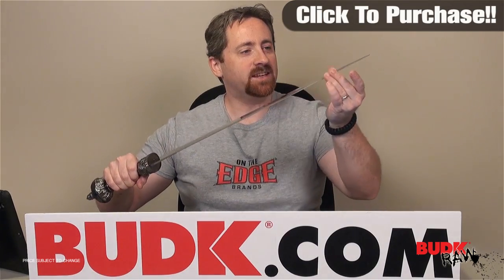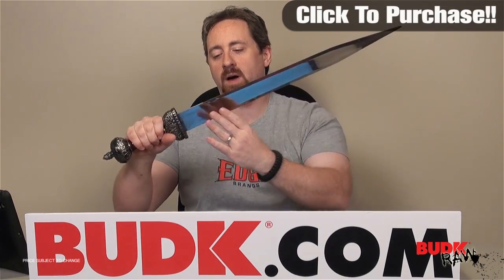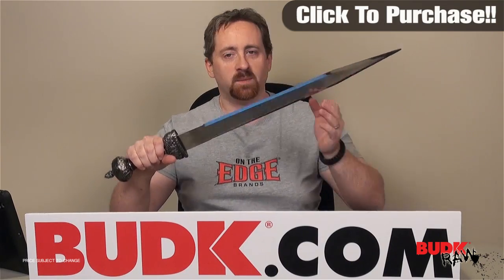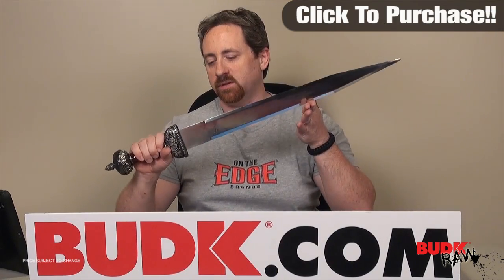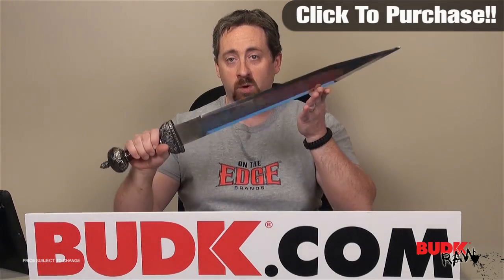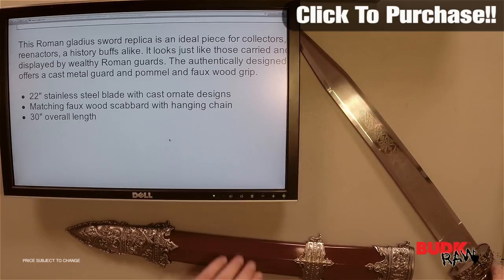Now this thing does not have any type of edge really whatsoever. Could it be ground? Possibly. Would it hold an edge? The whole concept about holding an edge would mean that you're actually using the piece in some type of real world action, and this thing is not meant for real world — it's meant for a display item. So it is definitely beautifully designed for that.